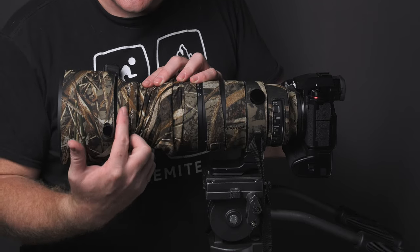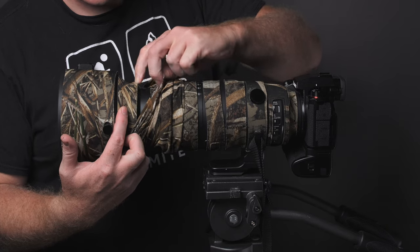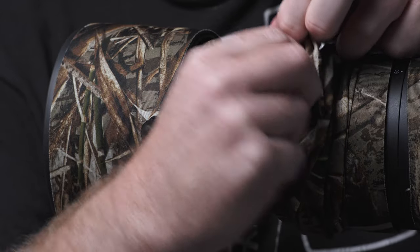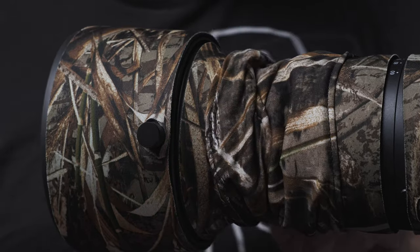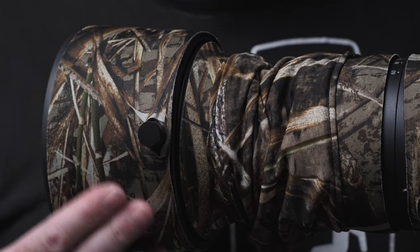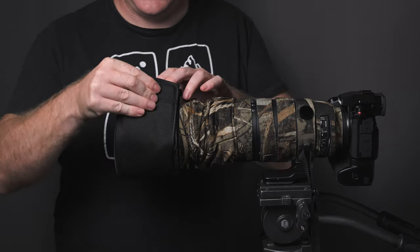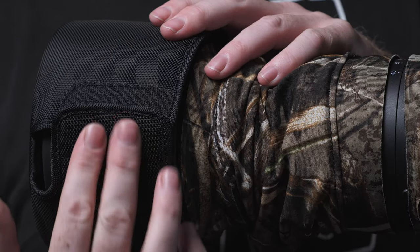Up towards the front of the barrel is one more little strip that the skirt piece goes over as well — covering the extended barrel section. The last section covers the lens hood. It does make things a little tighter if you want to use the soft hood the lens comes with; it barely catches the velcro, but it will still work, so I don't really have an issue with that.